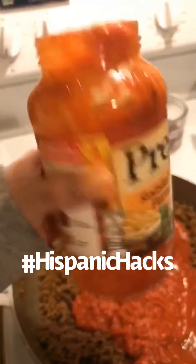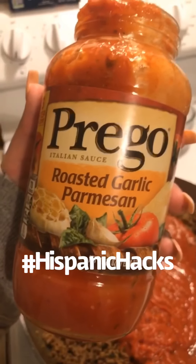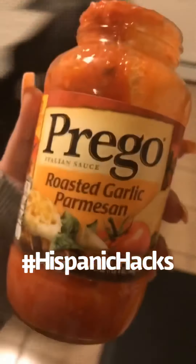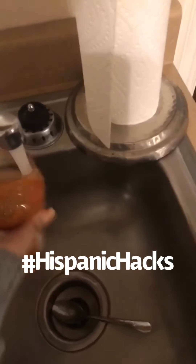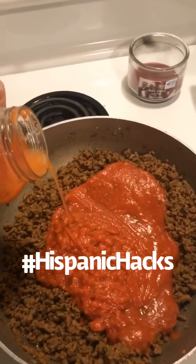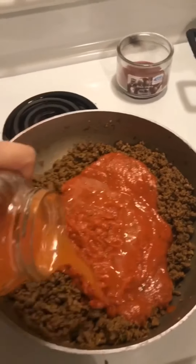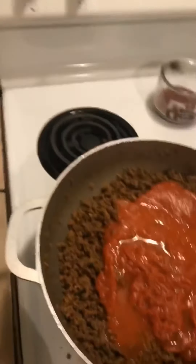So I just added this. Now some of y'all would throw this away just like this — but what Spanish people do is we add water to it, because we get every little bit of sauce out of this jar. This is good stuff right here, so we're gonna add a little bit of water. Not the whole thing, just a little bit. If we need to add more, we will.